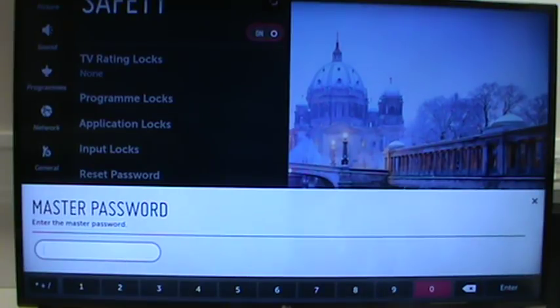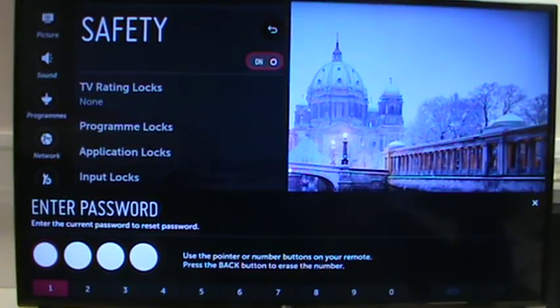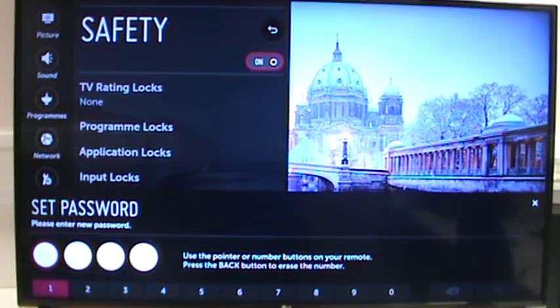You enter in 0313 and hit enter, and it resets to the factory four zeros. You can then enter four zeros and change it to a password of your choice. This works on every webOS TV — webOS 2, webOS 3, and the current webOS 3.5. Thanks for watching.